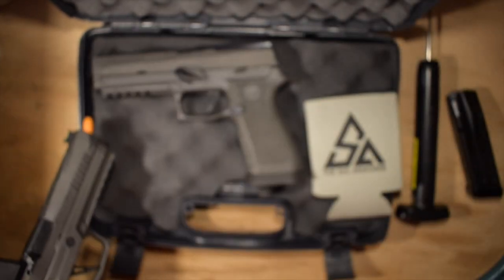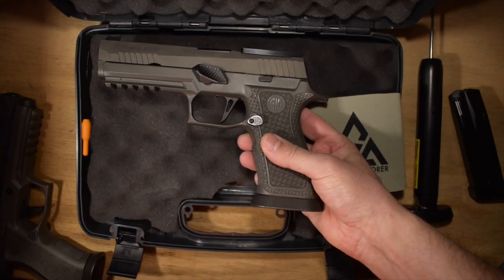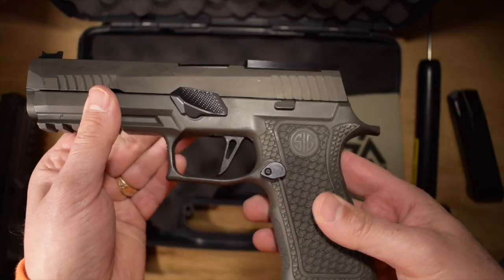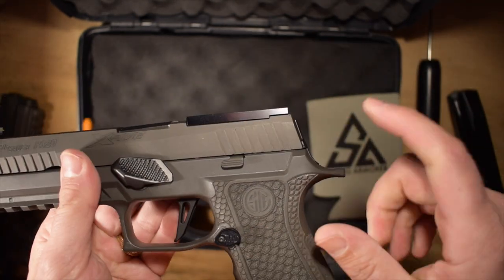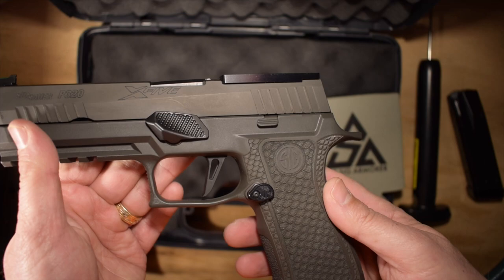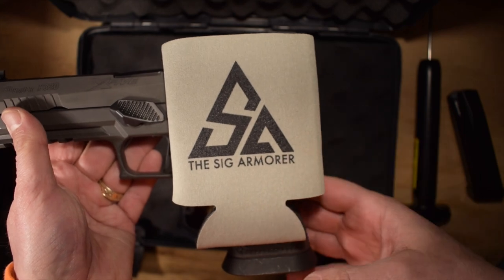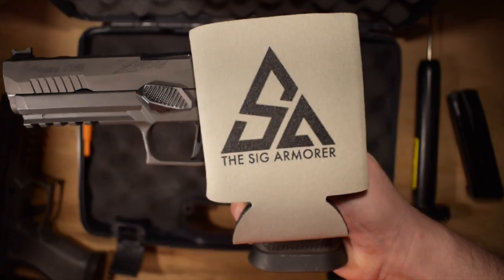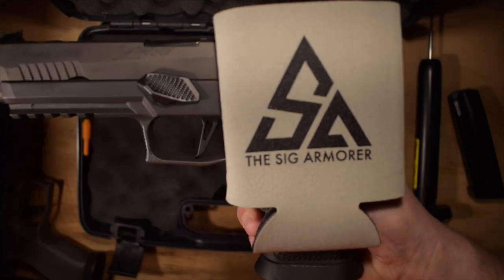I'll be able to test out reliability, durability, function - all of those good things. I'll probably have a first shots video coming soon where I actually take it to the range and sight it in. I've got to replace a plate - I took my Sig Romeo 3XL and I'm putting on a Trijicon SRO, so I've got to sight that in today or tomorrow. But yeah, Sig Armorer trigger - highly recommend. Based on just pulling it out of the box, this is by far the best trigger I've ever had on a pistol, bar none, a hundred percent.